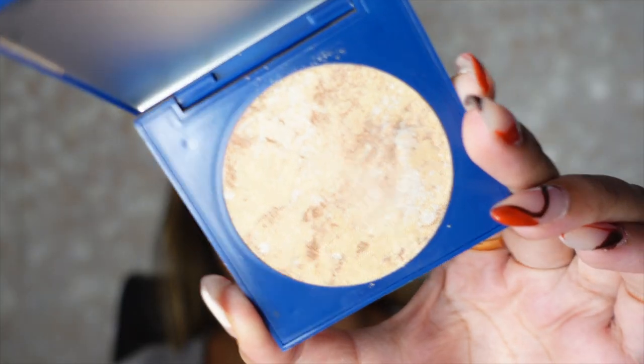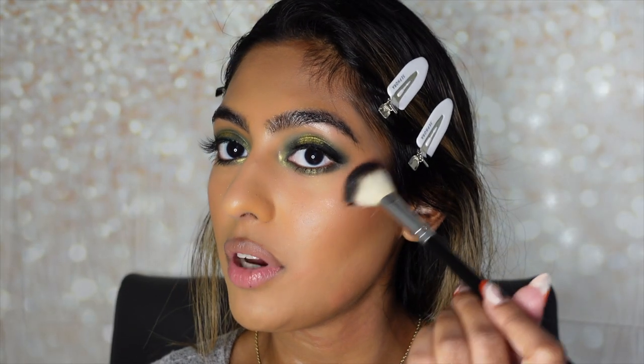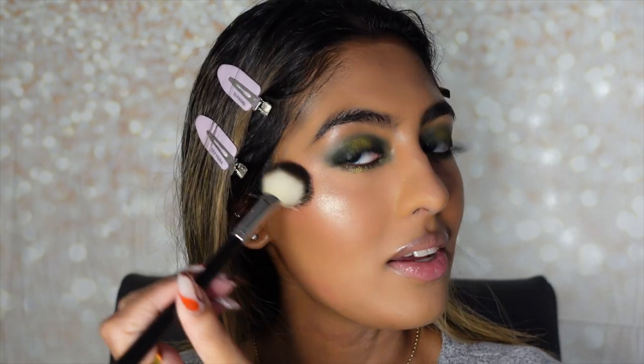We are officially done with the eyes — I did apply some mascara and lashes. Now we're going to apply some of the highlights. The highlight that really stood out to me and will tie this whole look together is the one in the shade Dobby — a beautiful kind of gold color. I'm super excited to apply this onto the highlights of my cheeks. I'm taking my Anastasia highlight brush, dipping right into the highlight, and applying this right onto my cheekbones. This looks so stunning.